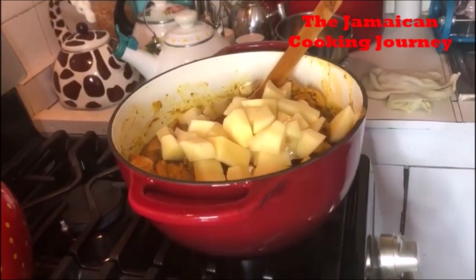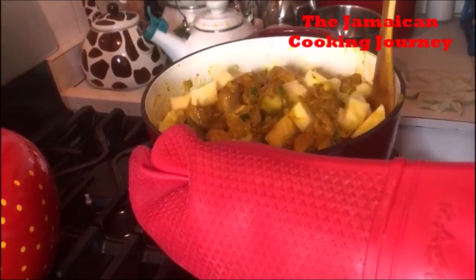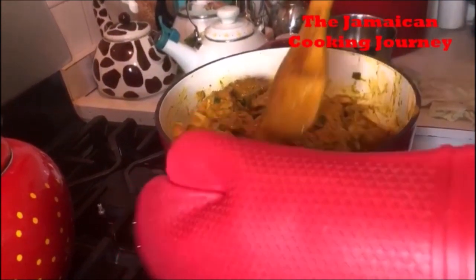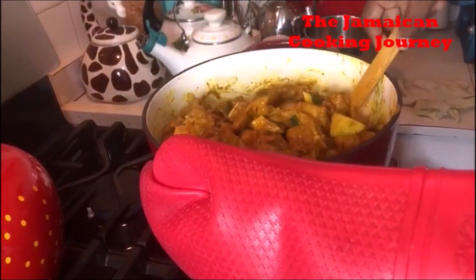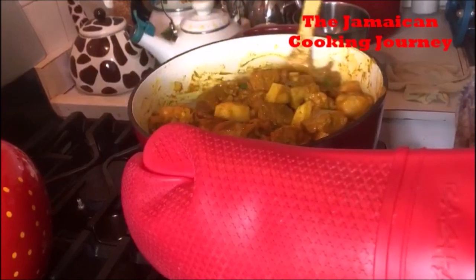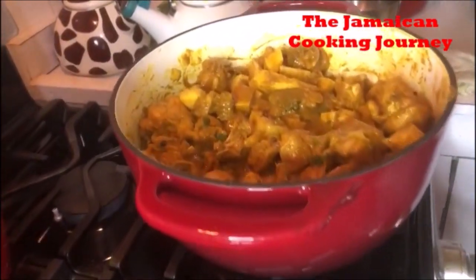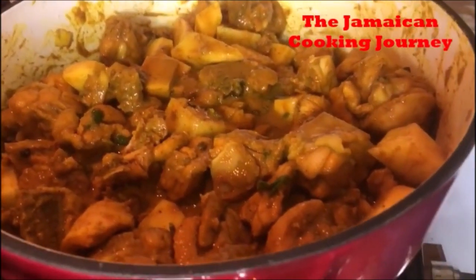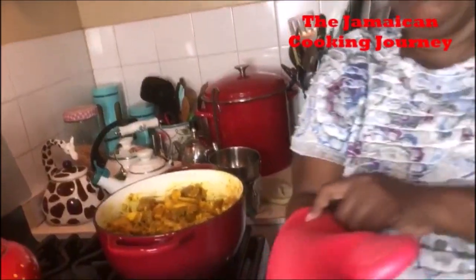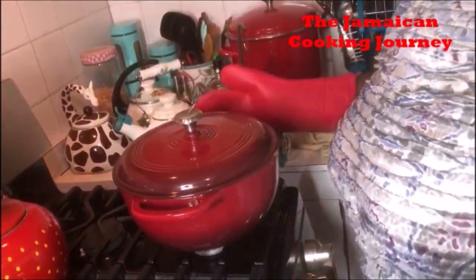I will not be adding any additional liquid. You know, you can do your curry chicken with chicken stock or water, but I'm just going to get my potatoes all evened out among my chicken and cover it. I'm going to leave it for another 15 to 20 minutes and when I return you will see how this thing is going to just come all together — we may need a little water, we may not. This is the beauty of enamel cast iron cooking. I'm going to remember to be on medium low.